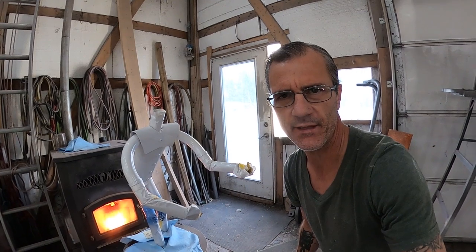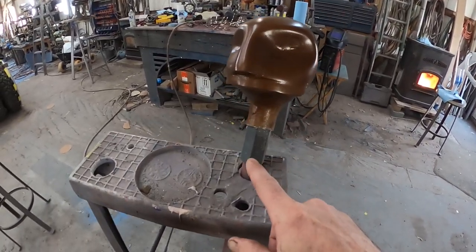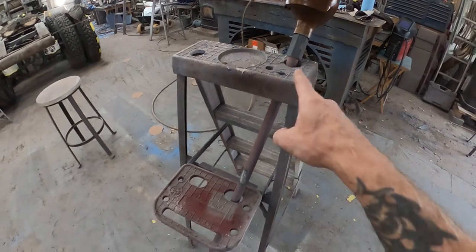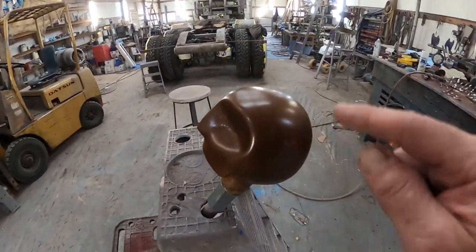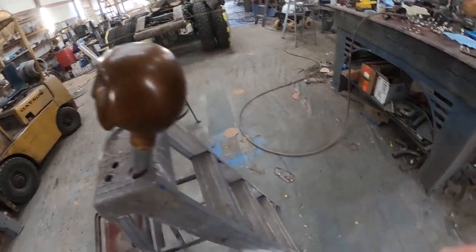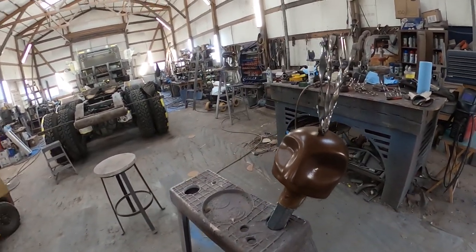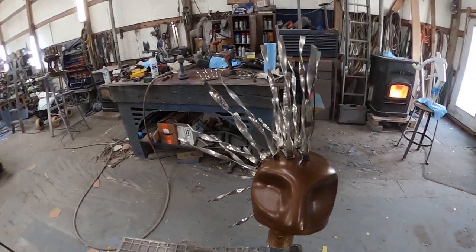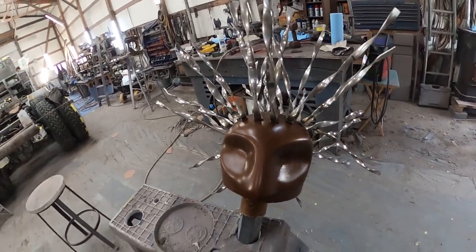I've got him all painted and in front of the pellet stove so we can get some hot air across him. He's pretty much dry as it is, but I'm working on the head while I wait. I've got the head stuck on the end of a broom handle, put through a couple of holes in a ladder to hold it still at the right height so I can get the hair installed. That's the first panel of hair on — just six more to go. Now all the hair is installed and ready to start with the hairdo.